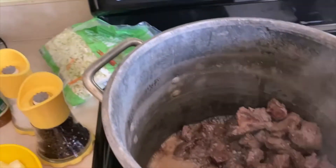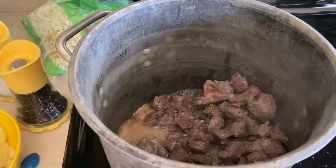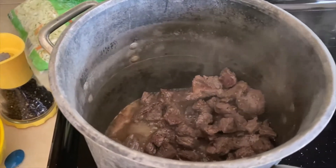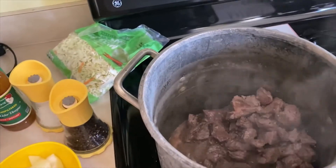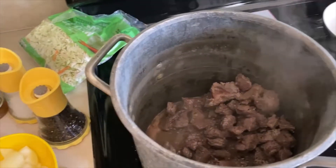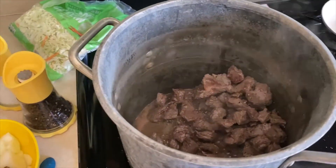Hi everyone. It is Tracy from the Mermaid Cove coming to you with cooking. Trust me, somewhere in heaven my mother is laughing. No, I'm a good cook — I am. She just was an excellent cook and loved it. Anyway, I'm here with my dad's famous borscht, beet soup.